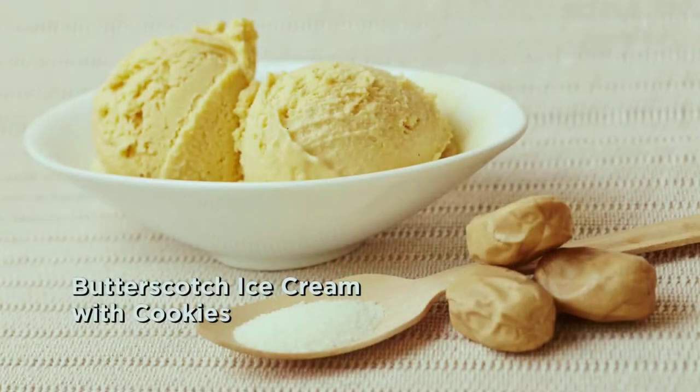Welcome back. You're still watching Afternoon Express right here on SBC3. In case you just tuned in, you're just in time. I'm in the kitchen with Sonia and today we're making butterscotch ice cream and shortbread. Sounds delicious. So let's get straight into it.